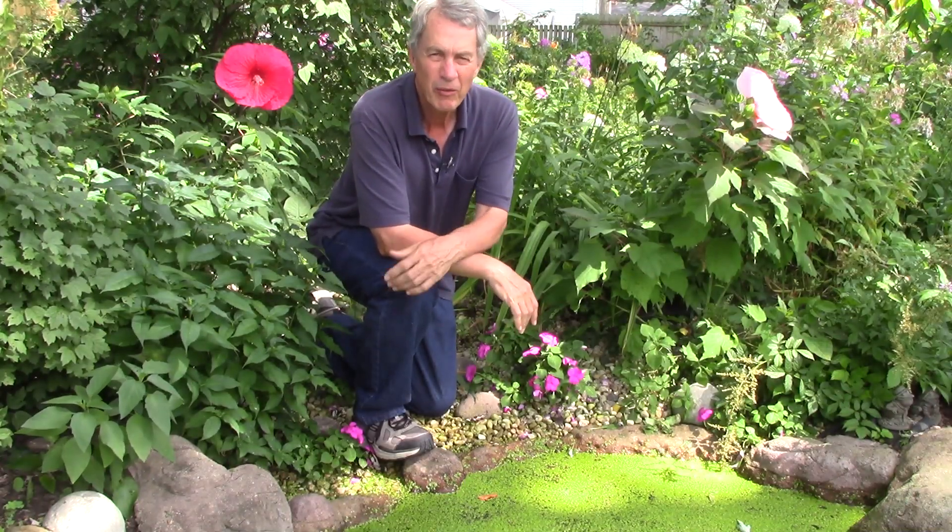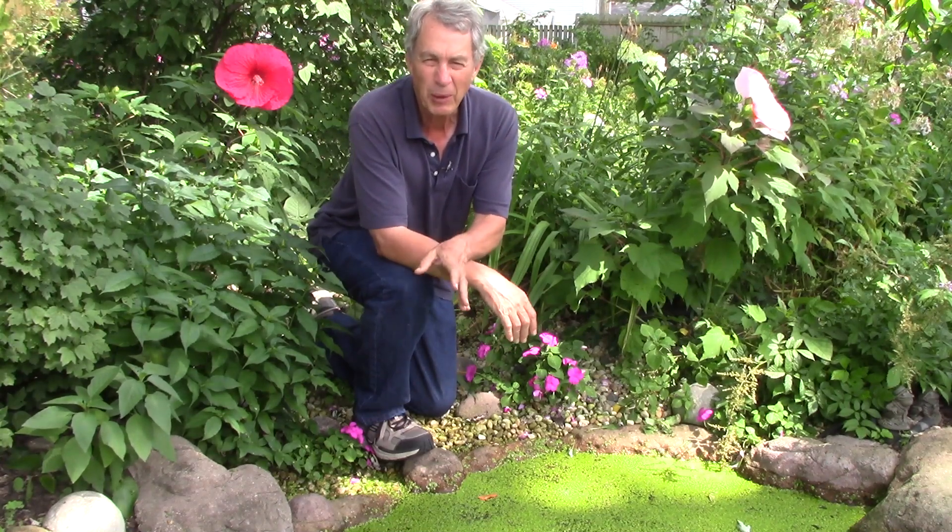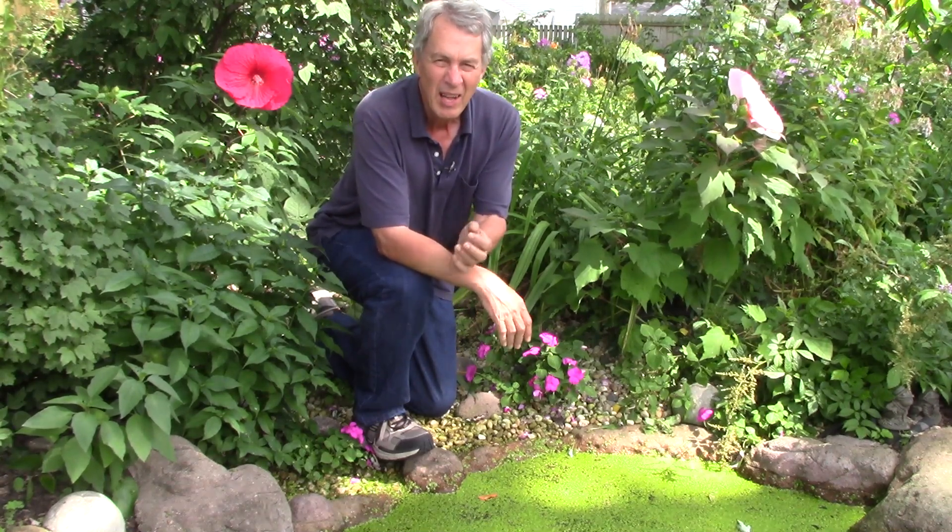Hello everyone, Jeff with the Green Review here. This is duckweed. Duckweeds are very small floating perennial plants that are found worldwide. There are about 20 species in three genera.